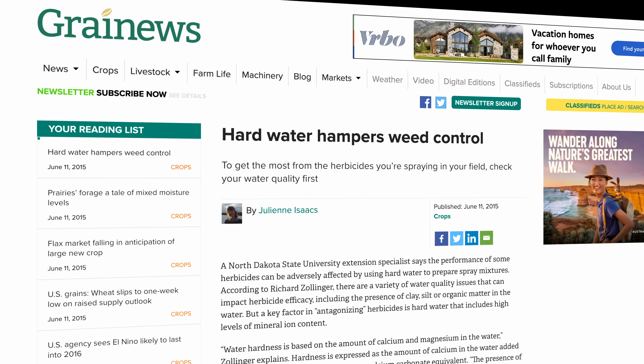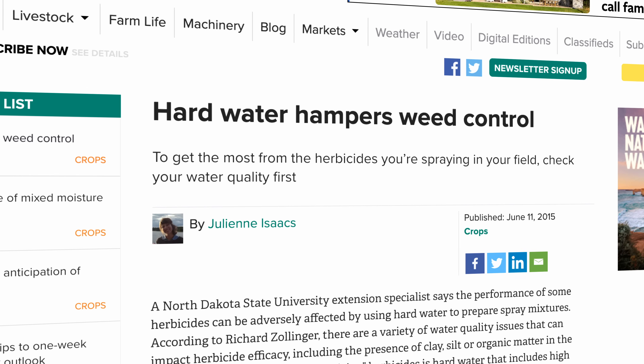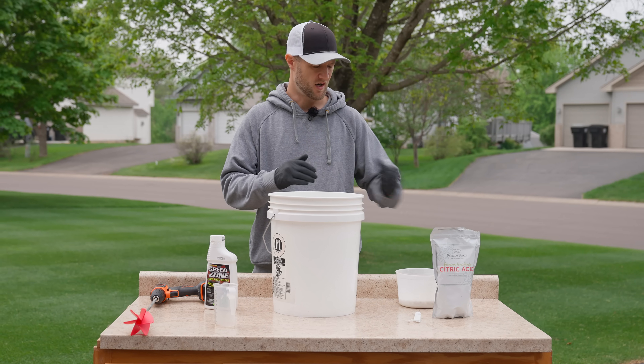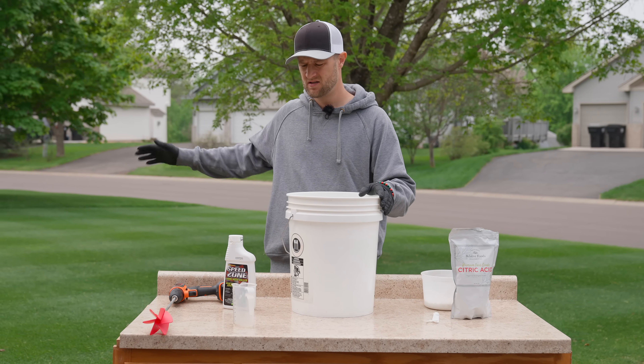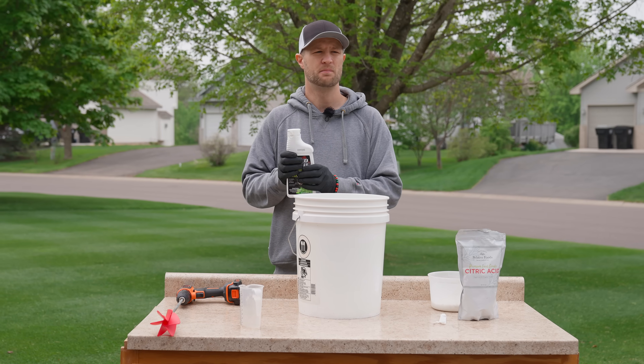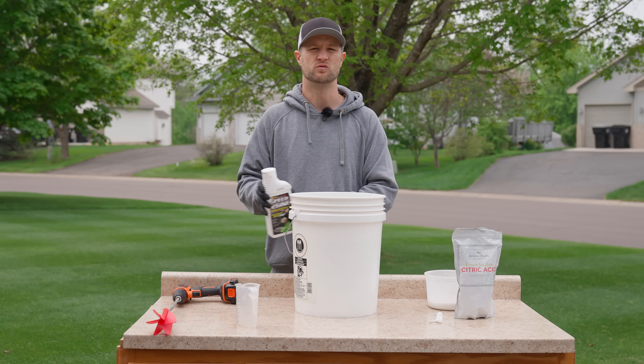Hard water contains high levels of calcium and magnesium, which can interfere with the performance of herbicides. By adding citric acid to the herbicide mix, you can effectively chelate the high levels of calcium and magnesium, helping prevent these minerals from interfering with the herbicide's performance. Lowering the pH with citric acid can also improve the overall performance of herbicides, especially those containing the same active ingredients found in Speedzone, which are known to work more efficiently in slightly acidic conditions. So today we're going to run an experiment — citric acid and urea on one side of the yard, and herbicide by itself on the other.